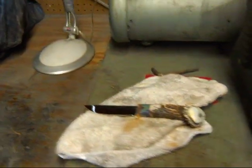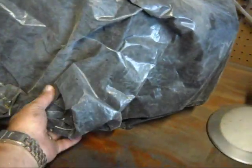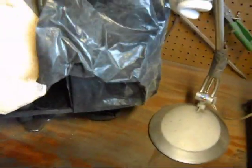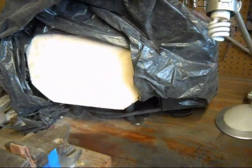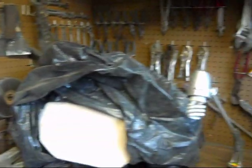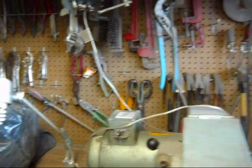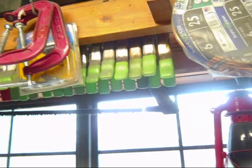There's a knife that I'm working on. A light that I can move around. And underneath here is my heat treat oven — it's an Even Heat, I believe — with the Orton Autofire Express controller on it. Just a bunch of tools that you can see around the shop. And then clamps, clamps, more clamps.